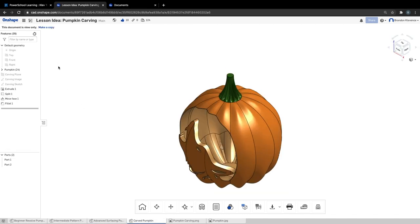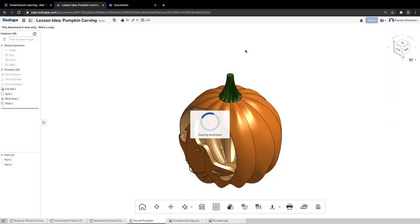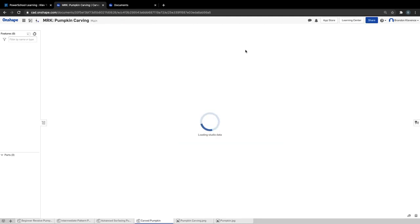If we hop into this tab, we're going to carve this thing. I'm going to make a copy and call it Mr. K. You can submit this on Instagram to get entered into a drawing for a $50 Amazon card through Onshape. Make a copy of it, rename it, put your name on it. You can share it with me — that'd be nice so I can see your awesome work.